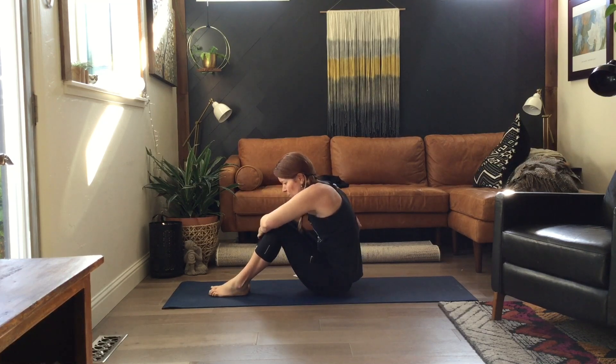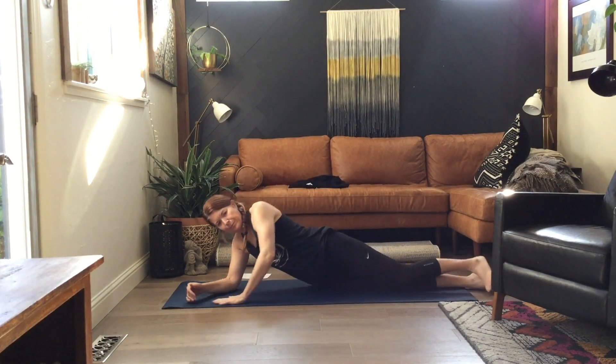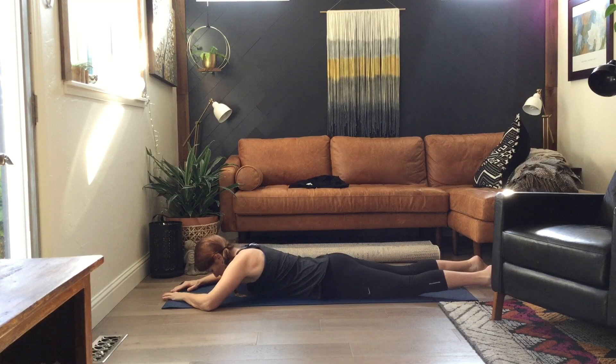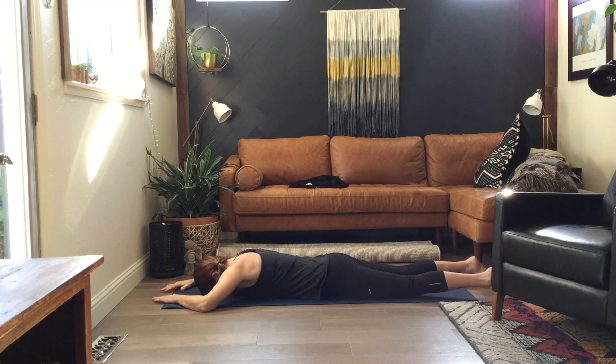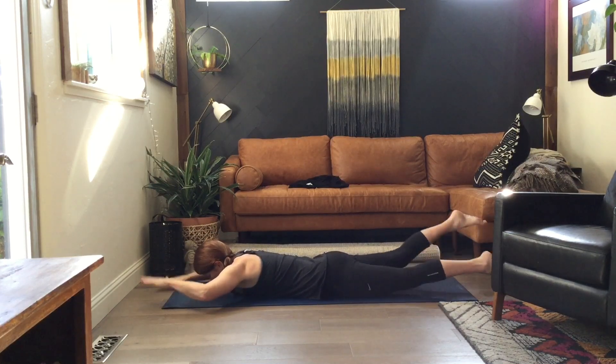We're going to turn over for swimming. So we're elevated — arms, legs elevated. Still opposite arm, opposite leg, but now arms and legs are up off the mat. Here we go — lift and begin. And rest. We'll do two sets. Up and go. And rest.